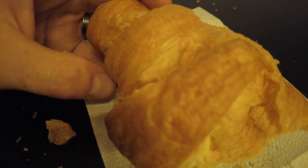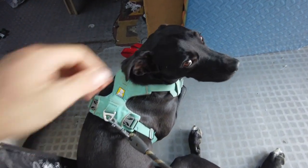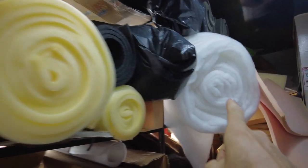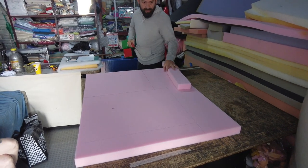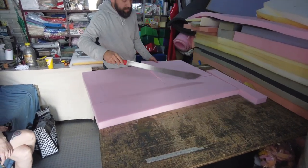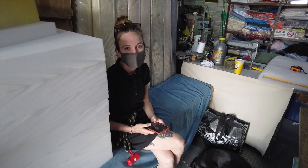Now we've got to go buy the foam for the seats. They told me a spot nearby. Having a little snack on our time out. I'm getting it done today. We found the foam and Emily says something like this kind of goes over the top of it. The guy's cutting it to size for us — he's got all the goods here for foam. Are you stoked? Yeah, I'm stoked. Big project. We're making progress.